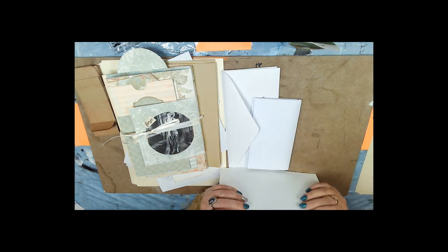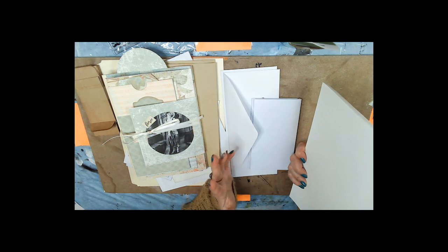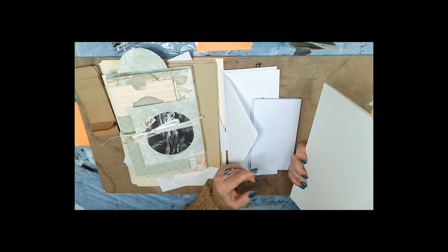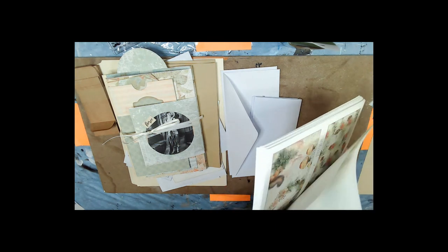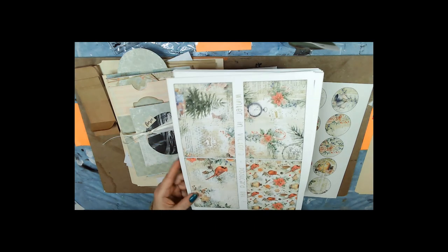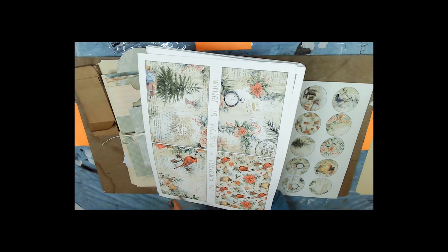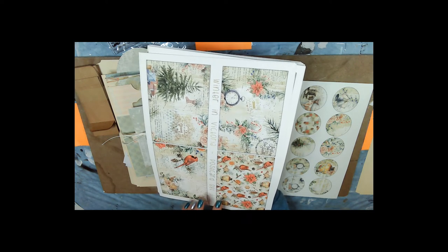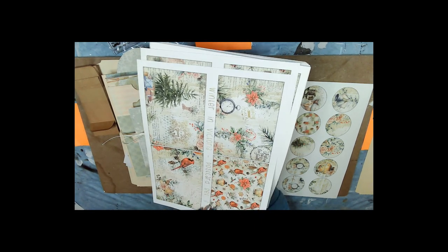The kit we're going to use is called 'Winter in Victoria' — V-I-C-T-O-R-I-A, as in the Victoria area of Canada. These will give you an idea of what the pictures are like — they're not ho-ho-ho Santa Claus Christmas. They are Christmasy and have Christmas things in them: ornaments, cardinals, poinsettias, and candy canes — but they're in a different style.